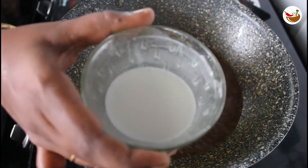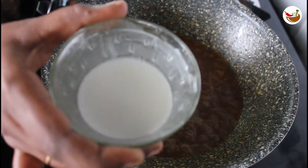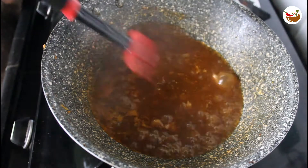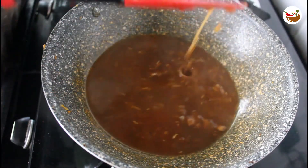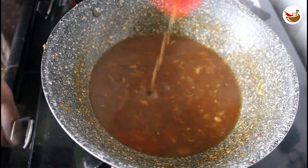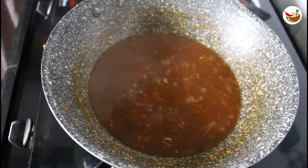Now, add 1 teaspoon corn flour and 1 teaspoon of corn flour. We can add a little consistency in the soup. Now, let's take 2 minutes of the soup. We are ready to add soup in the bowl.